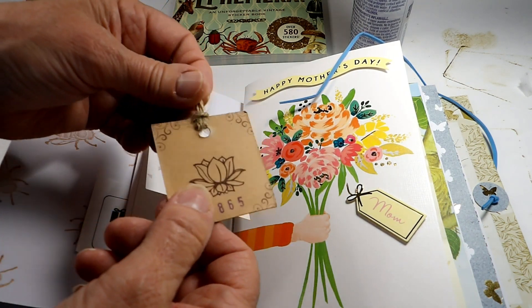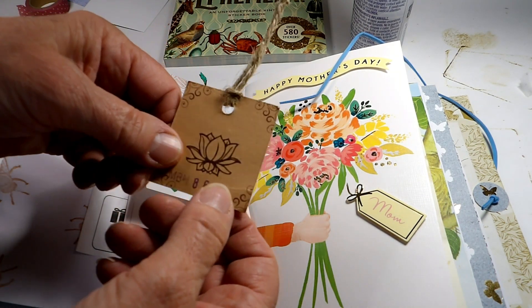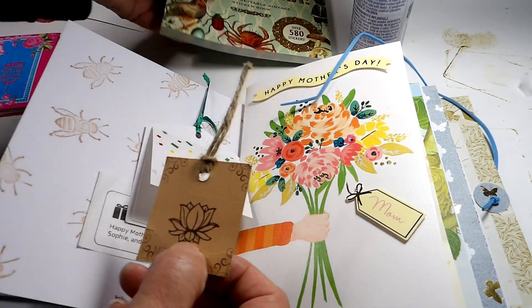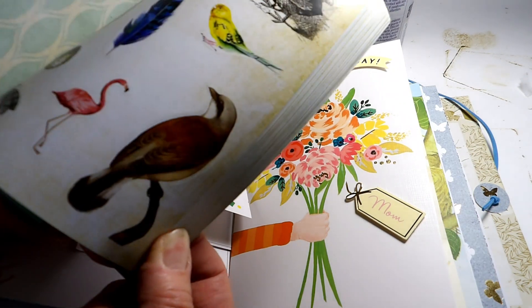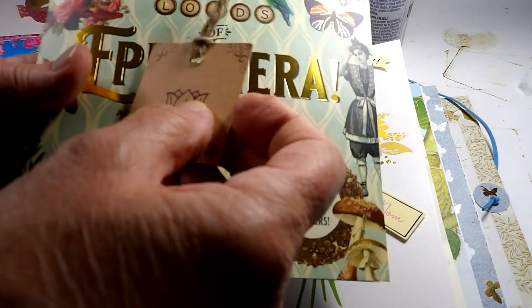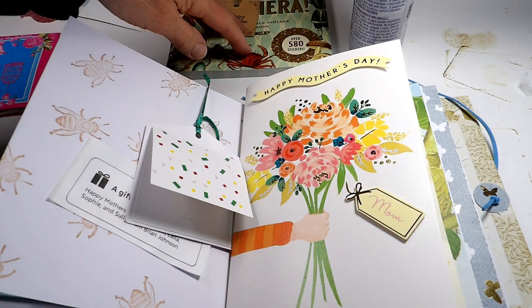And then this is a tag from a wind chime that my other son got me. They also got me this sticker book, so I thought I would do something like that and decorate with the stickers.